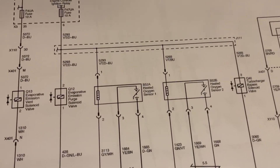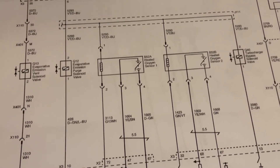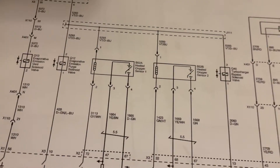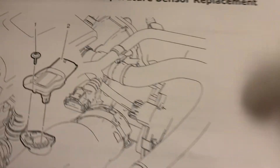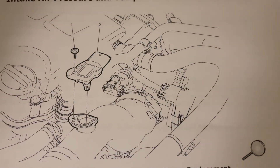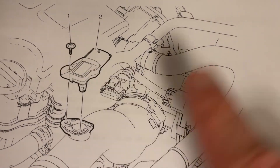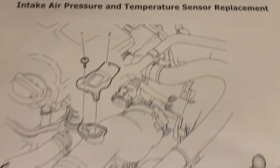They were basically just swapped. So all we had to do was switch the connectors, and that took care of all six diagnostic trouble codes. The cooling fan stopped running constantly, and as soon as he cleared the codes, the check engine light went off — problem immediately fixed. That's what the sensor looks like and that's where it's located. It's basically mounted into the air intake duct or air snorkel that goes right into the throttle body. The computer needs to monitor the amount of pressure and the temperature of the air coming into the engine in order for it to run properly.